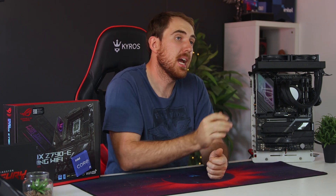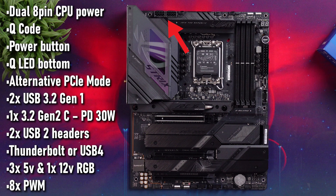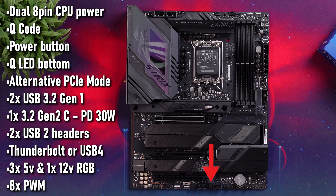Onboard headers include dual 8-pin CPU power, Q-code display, power button, Q-LEDs, alternative PCIe mode switch, two USB 3.2 Gen 1 headers, one USB 3.2 Gen 2 Type-C header supporting 30W power delivery for fast-charging mobile devices, two USB 2.0 headers, a Thunderbolt/USB4 add-on header, three 5V and one 12V RGB headers, and eight PWM fan headers.